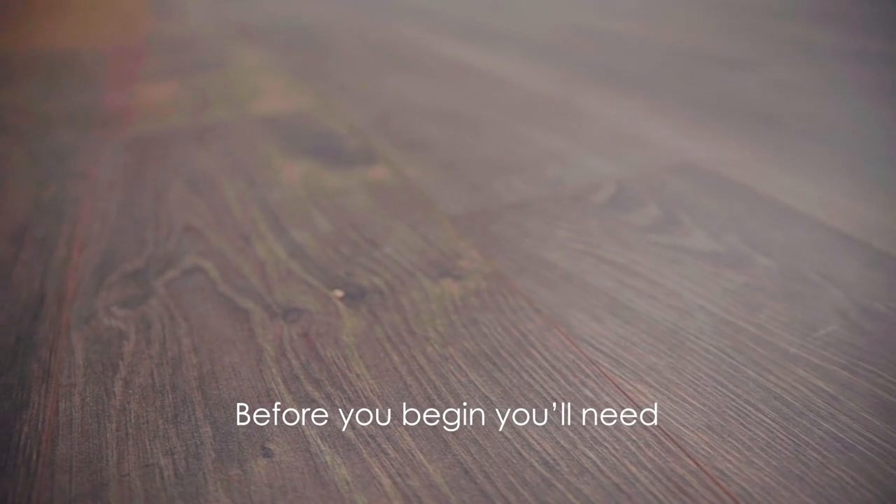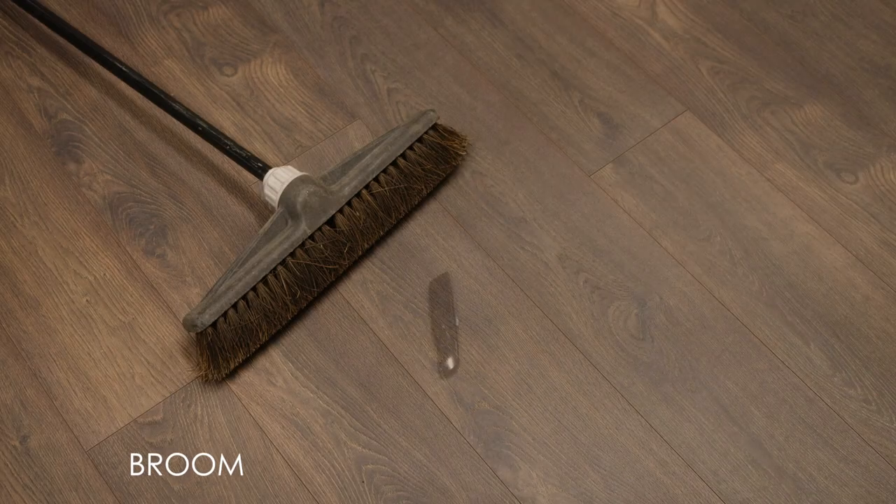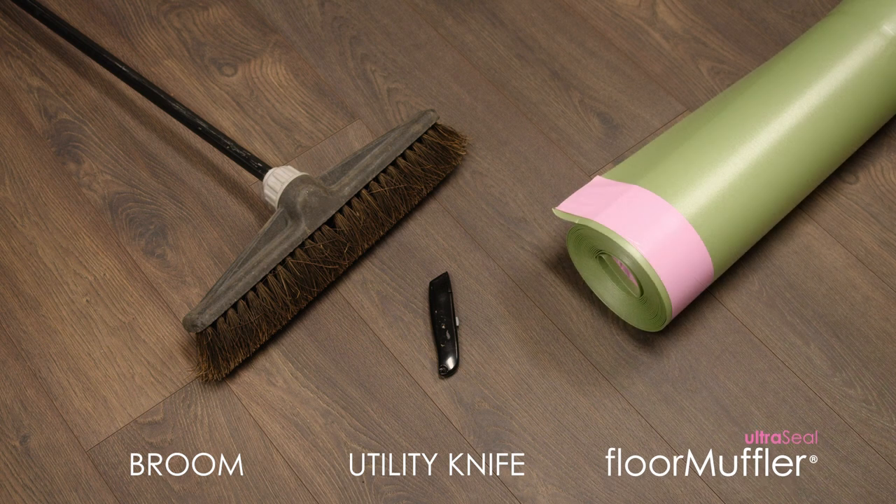Before you begin your installation project, make sure you have the following tools: a broom, a utility knife, and Floor Muffler UltraSeal Underlayment.